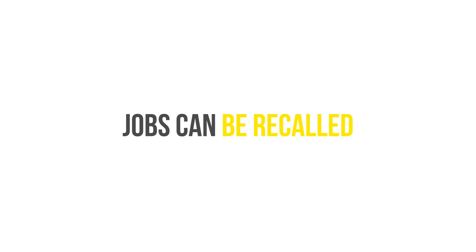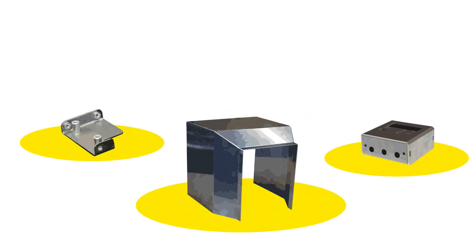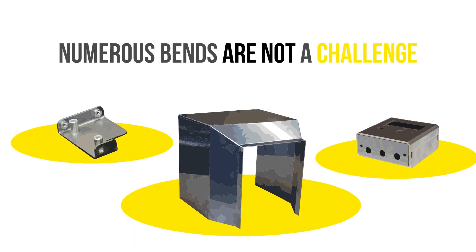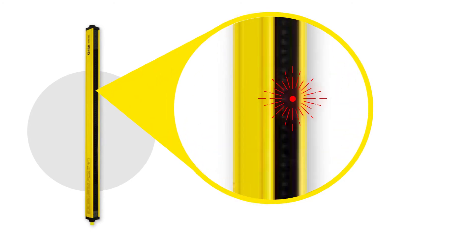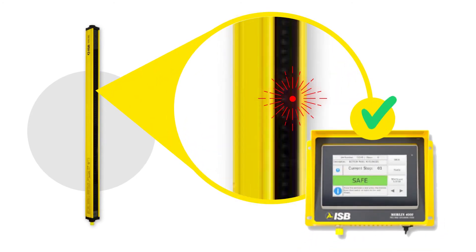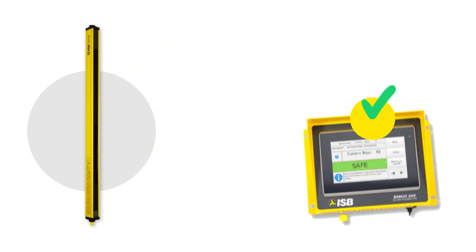Jobs can then be recalled the next time you need to produce the same part. Even very complex parts with numerous bends are not a challenge. The Merlin MX light curtains have been enhanced with blinking LEDs to visually aid the operator with the proper placement of the part for each step.